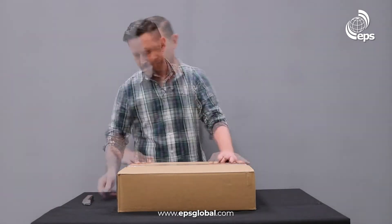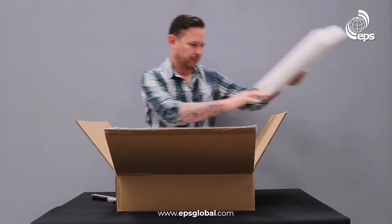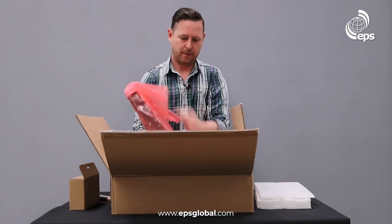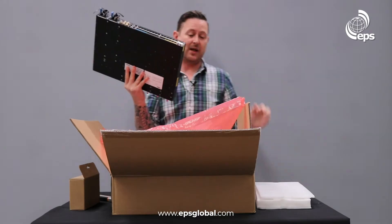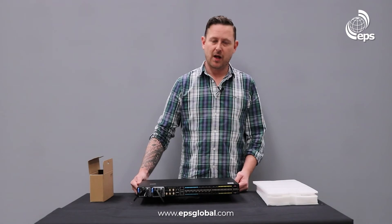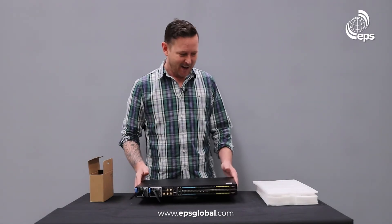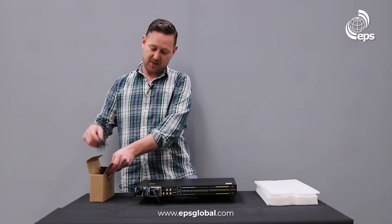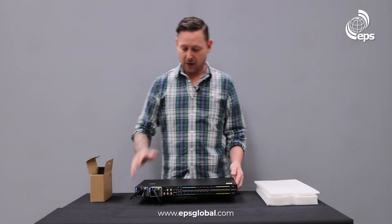So we'll unbox it now and have a look. This is the S9500-30XS from EufySpace — very pretty as you can see. In the box comes the rail kit and power cables; this is an AC power cable with a US plug, and it also comes in DC.